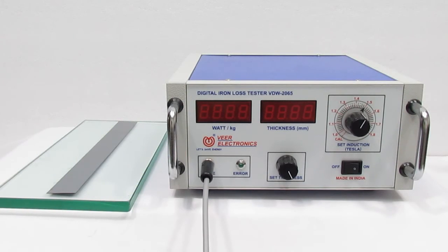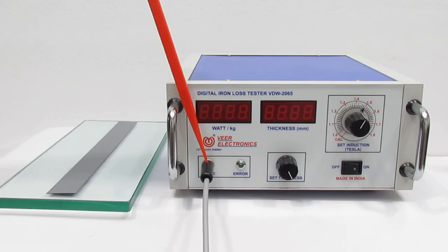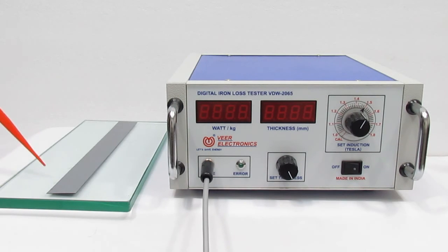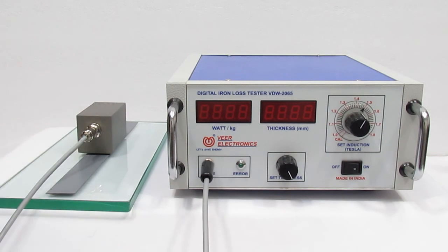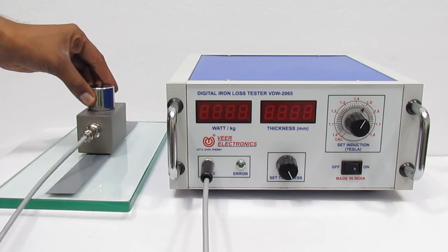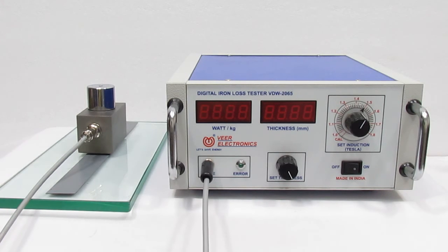Now we are going to explain the testing procedure for the Watt Lodge Tester. First, insert the prop core pin in the prop jack. Now put your test specimen on the glass surface. Then put the prop core on the test specimen. Now put the standard weight to reduce the air gap between the test specimen and the prop core.